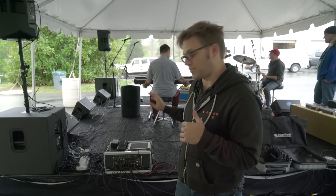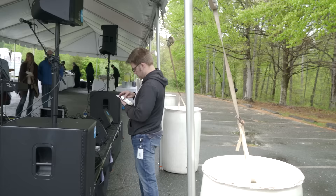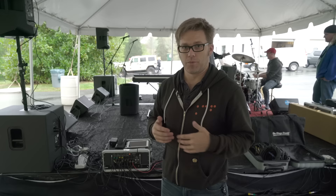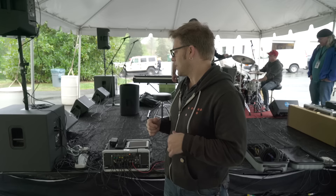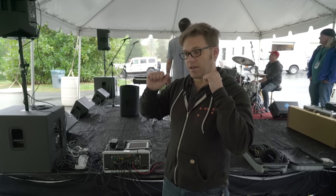Now just some general ideas of where you might want to place your important equipment. If you've got your mixer, you generally have two mix positions — one from side of stage and one from out in front. This particular mixer, because it's wireless, gives us the option to do both. We can walk around in front with the iPad to hear what the audience hears, but we can also be at side of stage to assist the musicians with monitor mixes.